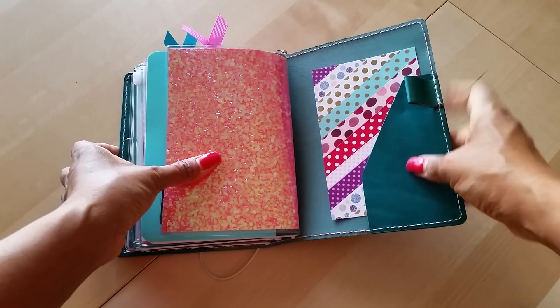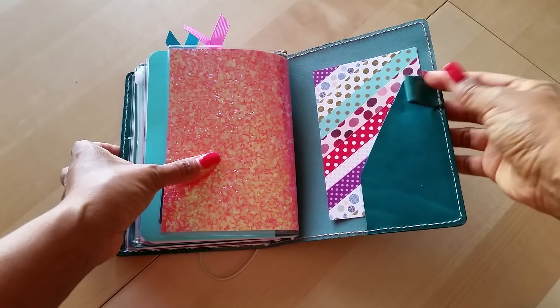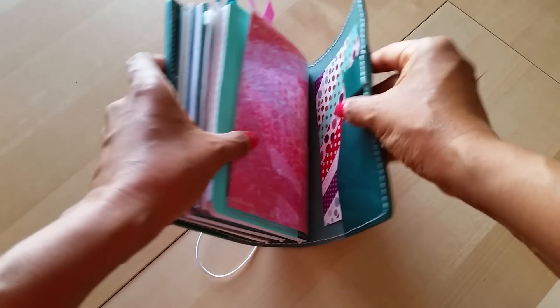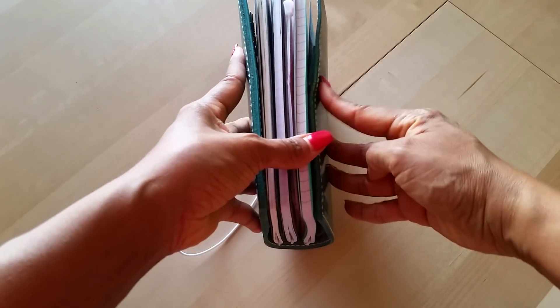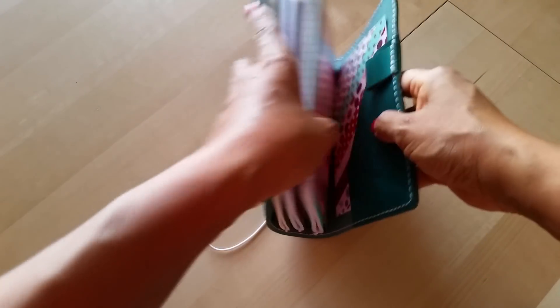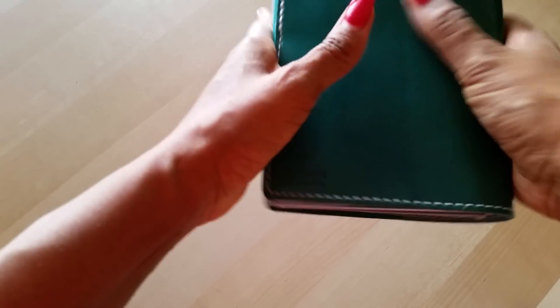I don't keep anything in the pen loop. This is the older style notebook, so I have the older style pen loops. Chic Sparrow now makes a different pen loop that doesn't buckle up like that — that's how they do their pen loops now.